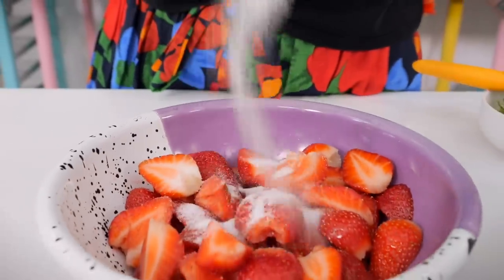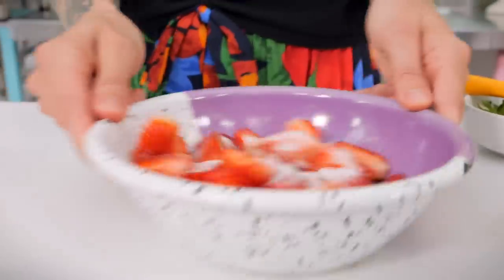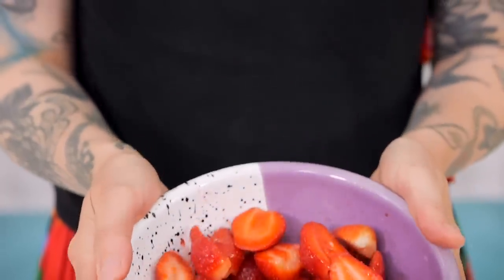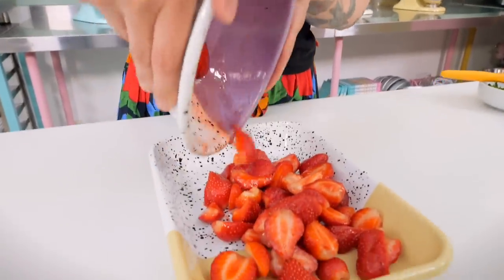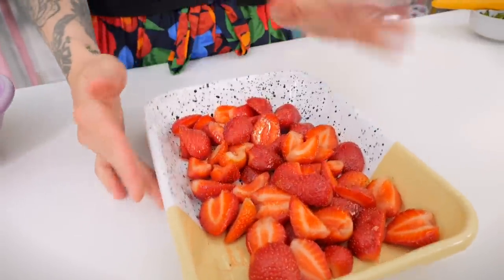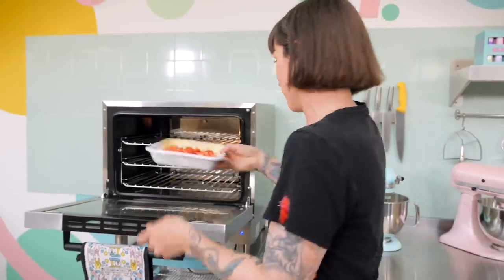I have 400 grams of strawberries here, and this is 15 grams of caster sugar — just toss it all around. Then spread them all out across a small roasting tin. Use a smallish roasting tin rather than a really big one, because all the liquid is going to get pulled out and if the surface area is too big it'll just evaporate. You want to keep it all juicy and syrupy. This goes into the oven preheated to 150 degrees C fan for 40 minutes.